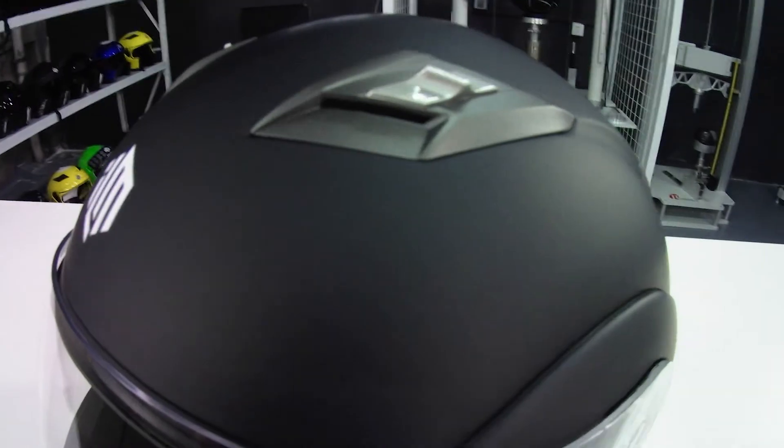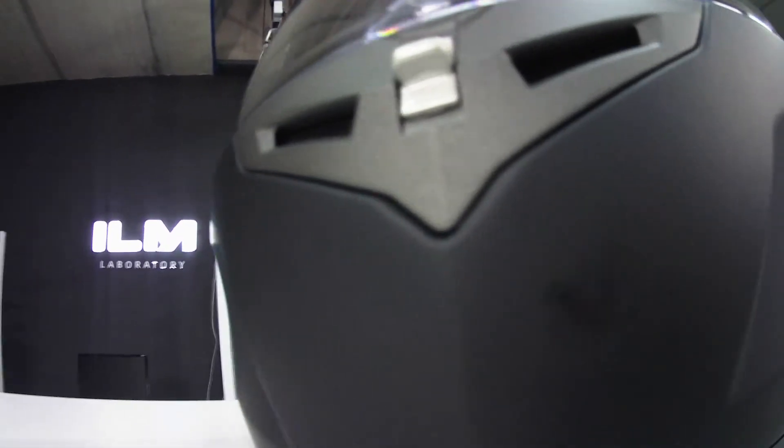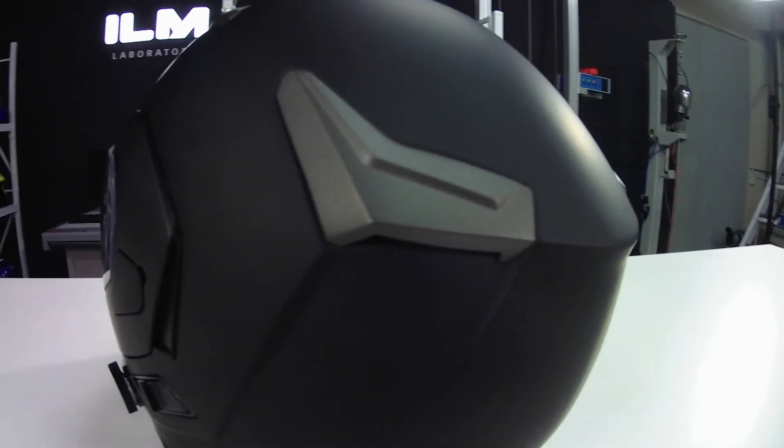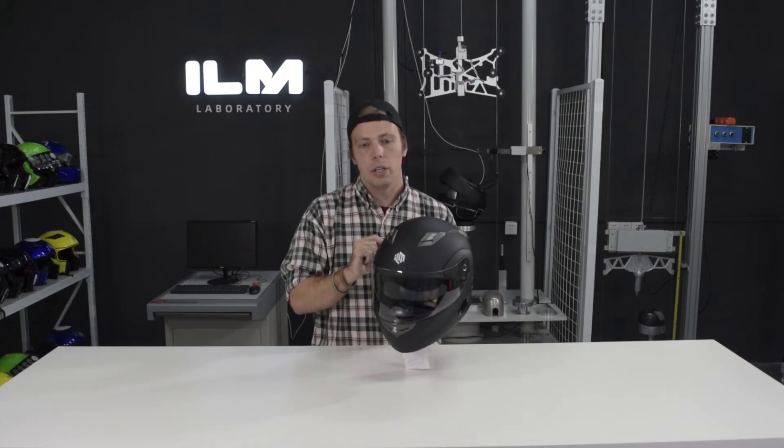Ventilation-wise, you have the front vent, you have the forehead vents, and then you also have some vents here in the back. The front vents or the forehead vents can be opened or closed according to what you want as the rider by these little toggles right here.